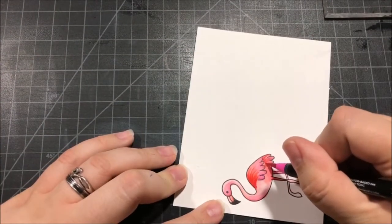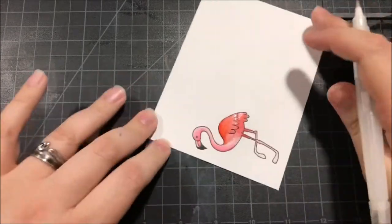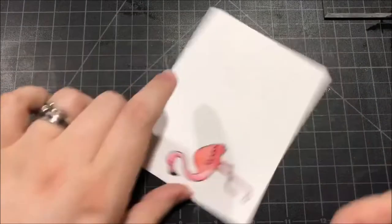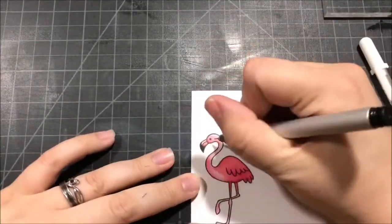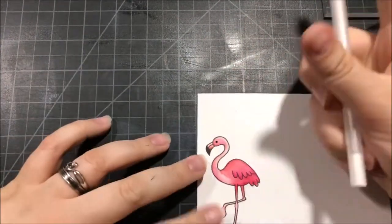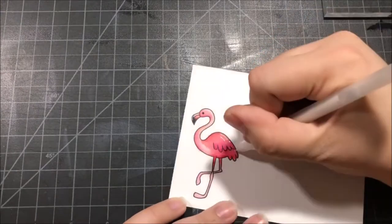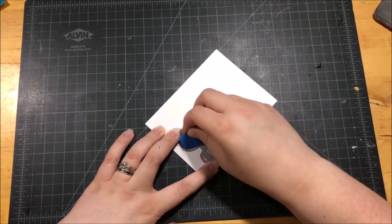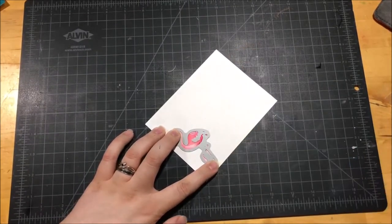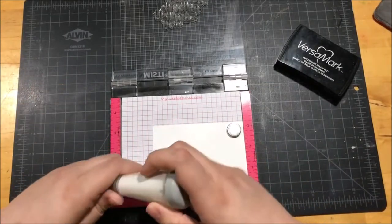I did bring in one other pink — the Fuchsia color — but for the most part I just used that Flamingo Pink. Once all the coloring was done, I brought in my Copic Multiliner and really darkened up the eye on the flamingo. I also took my white gel pen and added some highlights — just make sure the coloring is all dry before you use the gel pen, or it's just not going to work well. Then I cut out the flamingo using the die that's actually provided in the Simon Says Stamp July kit. It was really nice that they included the coordinating die, because those legs would have been a pain to fussy cut.